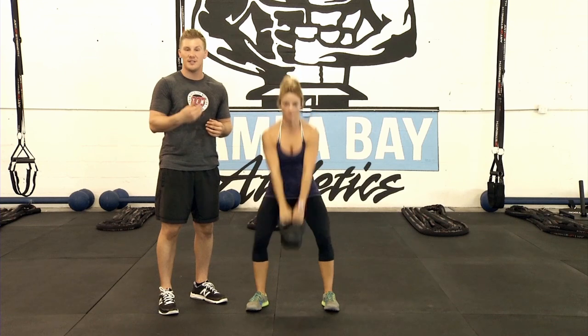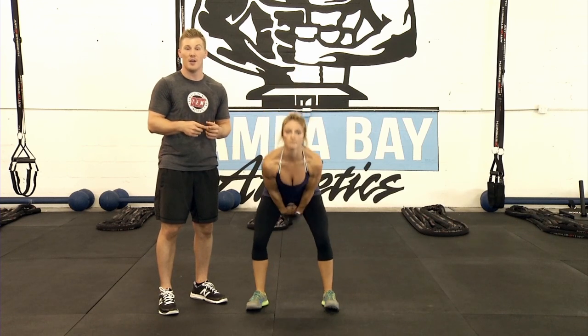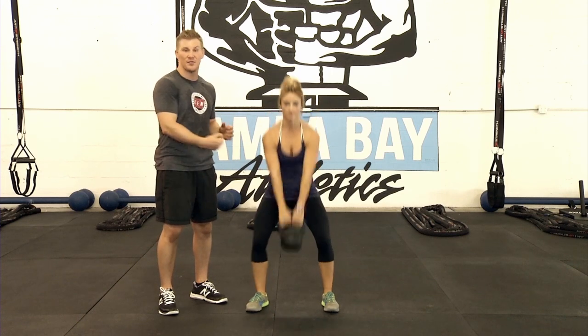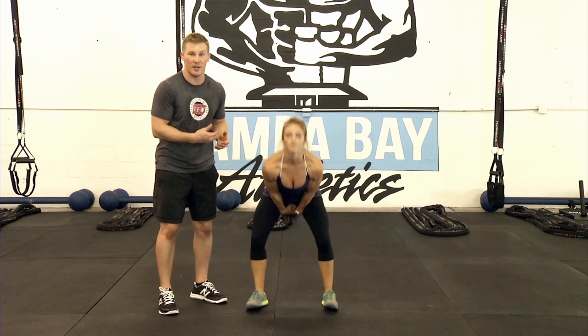If she's not feeling tension in those hamstrings, you can almost guarantee that she's getting too much bend in the knee or she's not pushing her butt back far enough. So once again, with a flat back, push her hips back as far as she can, and squeeze her glutes powerfully to come forward.